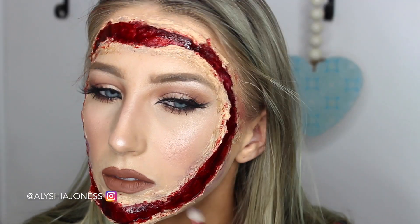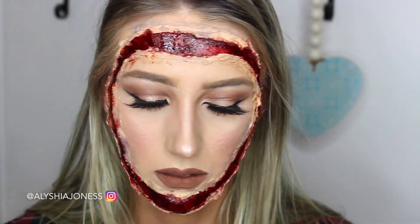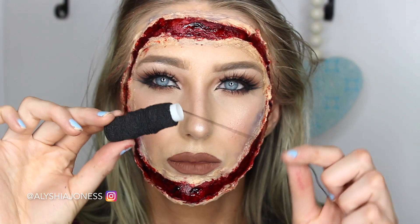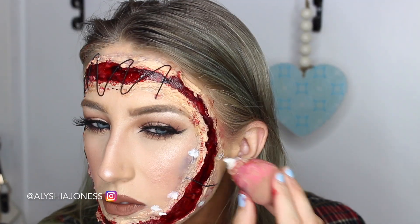Now I'm taking that BH Cosmetics palette again and taking a blue and a purple shade, putting this all around the cut to make it look like bruising — as if it's been there for quite a while and is just starting to bruise.